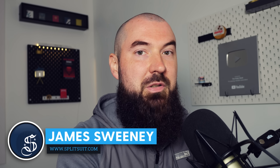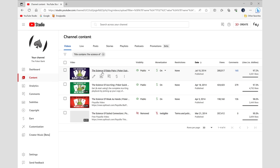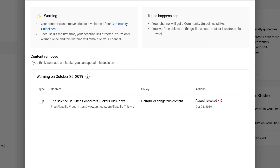Good morning, my name is James Sweeney, aka Splitsuit, and today we're gonna continue a series that I started a long time ago. If you've been following this channel for over a decade, you may have actually seen a video with this exact title and concept that was taken down by YouTube for a link in the description box to a poker site. But all joking aside, let's start talking about suited connectors.